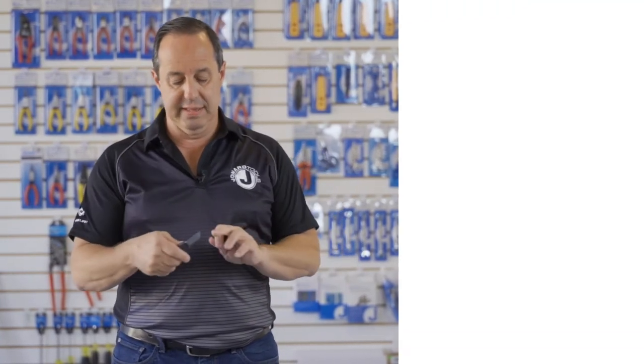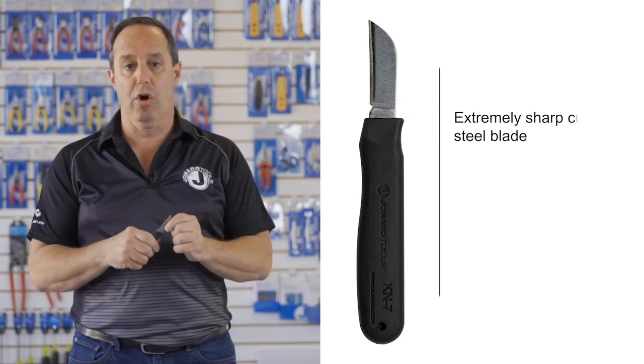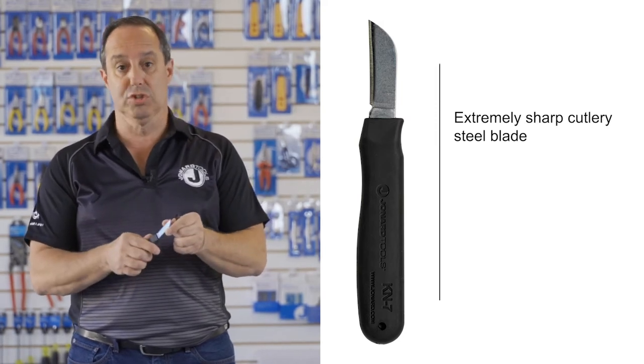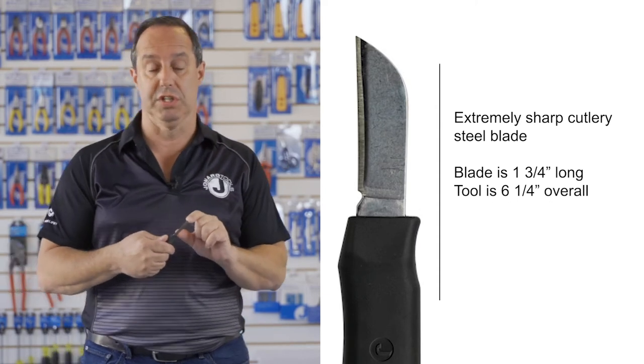This knife has a blade that is made from cutlery grade steel and is hardened and extra sharp. The blade is one and three quarters inch in length.